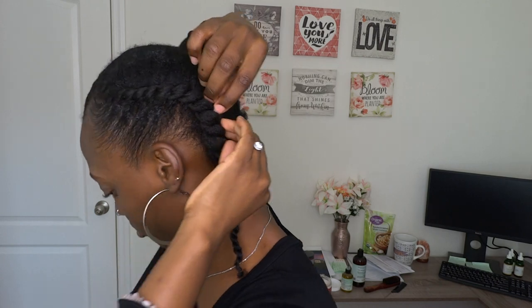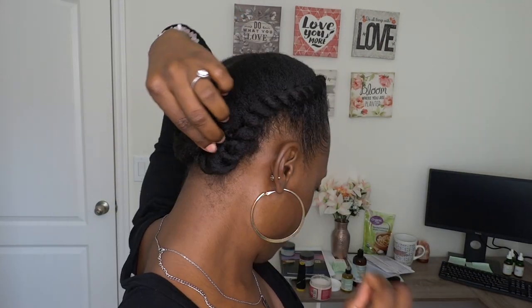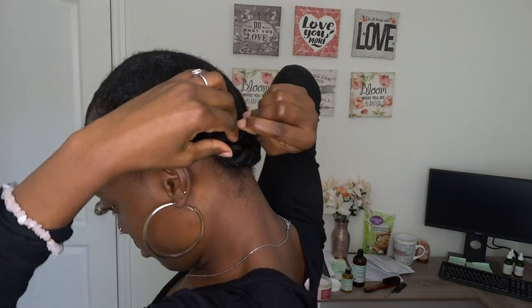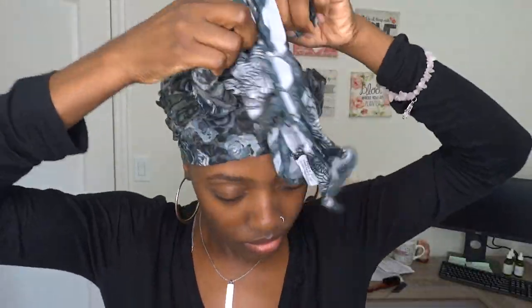I'm applying some more product on my edges so I can lay them. Voila — you can leave your hair out like this, but if you do it's not a protective style since your ends are out. So I like to secure each end of each twist on the opposite side and secure them with a hairpin. Then I'm just gonna tie my hair down with a scarf for a few hours to help the style set, since I was using the curling custard — once it's dry it lasts longer.